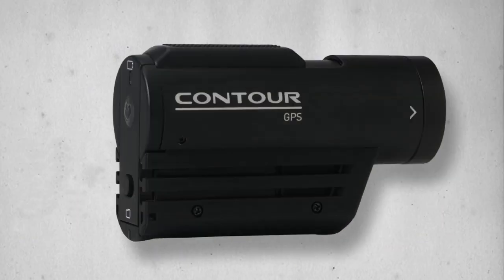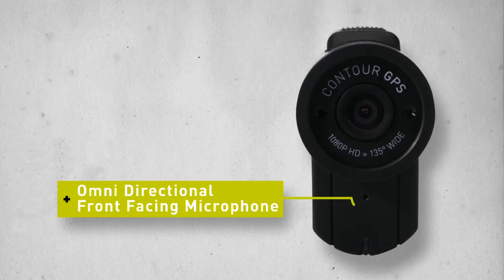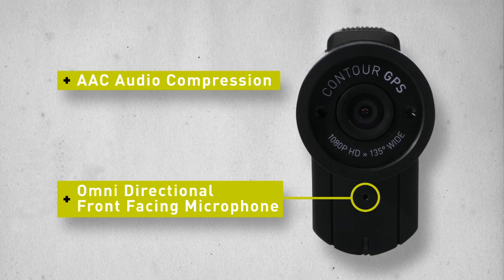Developed by a real rocket scientist, the built-in omnidirectional microphone captures the rich sounds of the ride while keeping the wind noise to a minimum. Using AAC audio compression, the new front-facing microphone assures that you will hear every whisper or every scream.